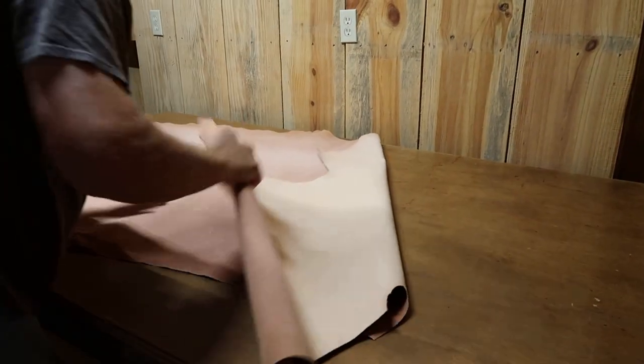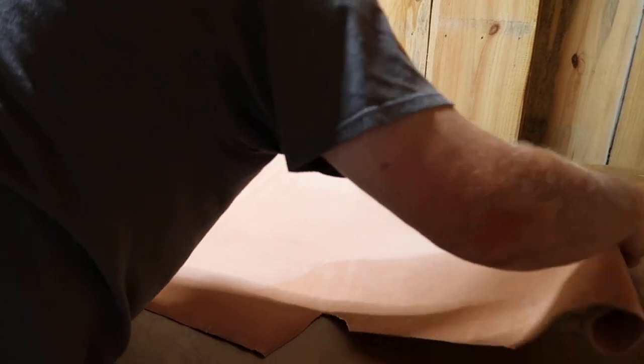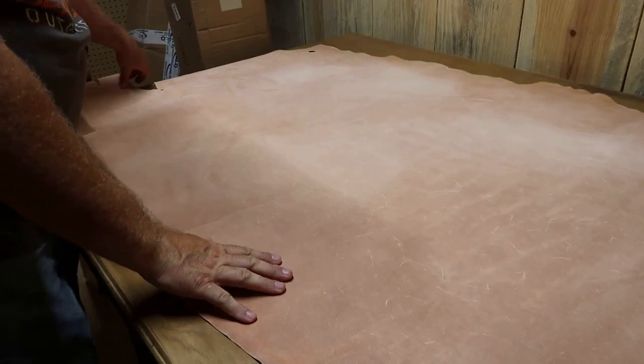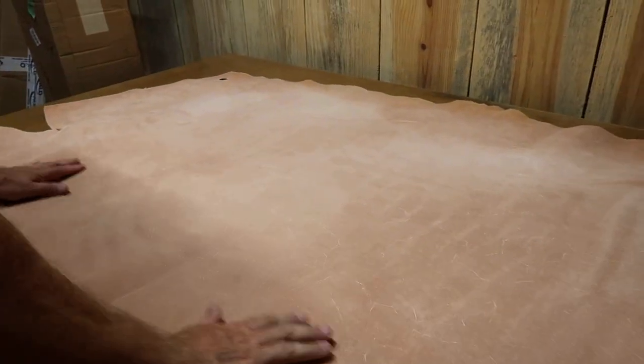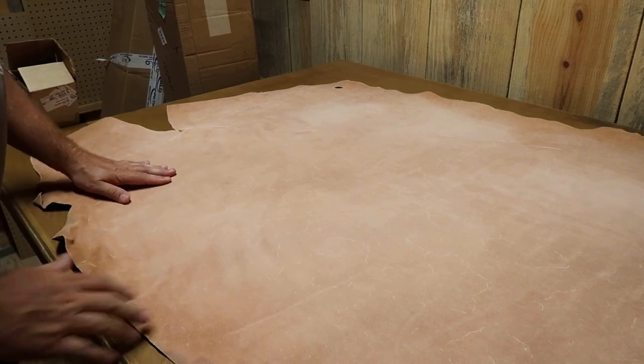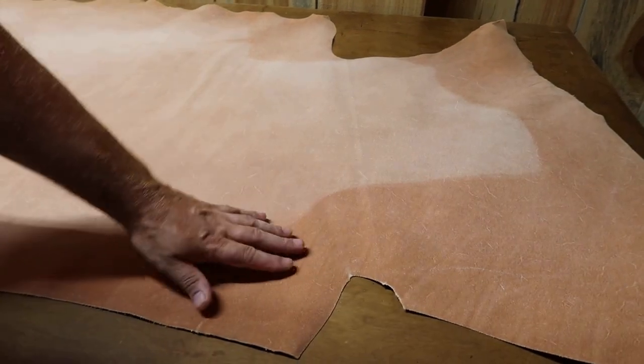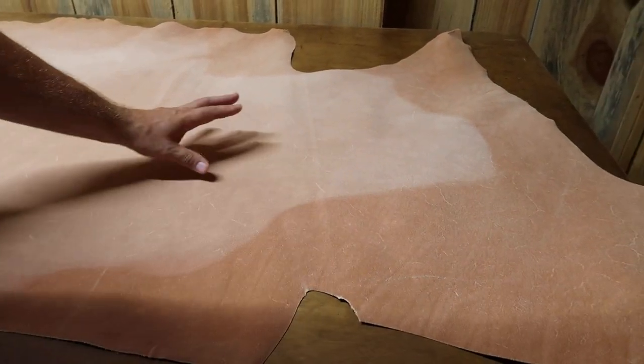I'm gonna flip it over to see the back side and show y'all what that looks like. Right off the bat looking here, I can see maybe this was exposed to some sunlight somewhere — hanging up right here you can see it's a darker color and this part over here is a lighter color.